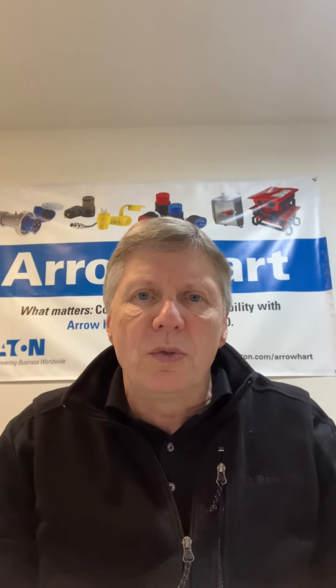Hi, my name is Dave Schick and I'm with Eaton Wire Devices. I'm the End User Specialist here in the Northeast. We're here today to talk about our brand new redesigned in-use covers.